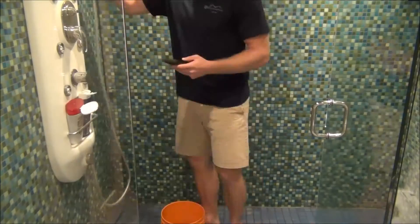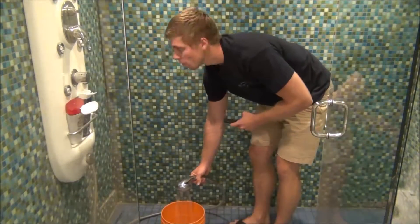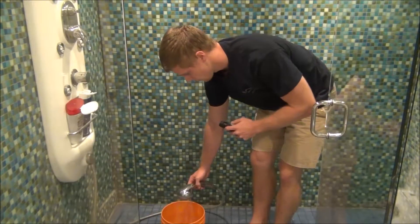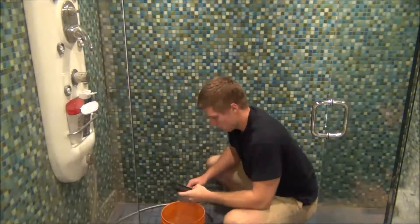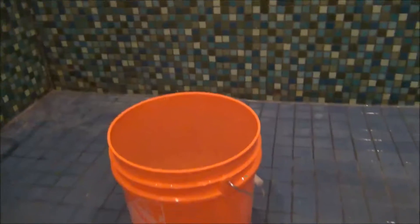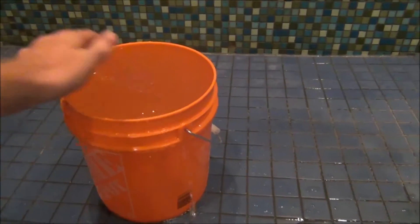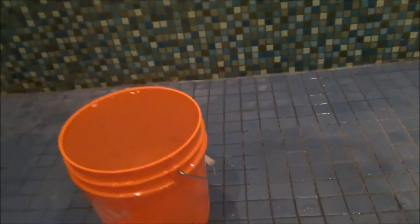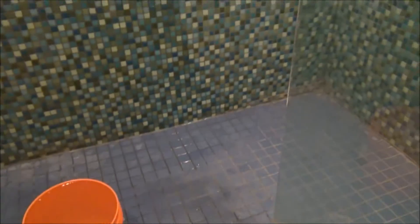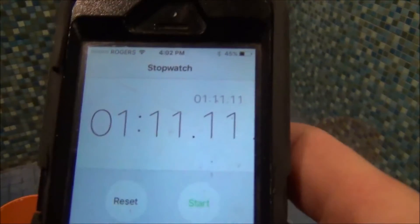So let's get it done. Alright, as you can see the bucket is full of water. I counted the time — let me just pull it out for you guys. It was one minute and eleven seconds.